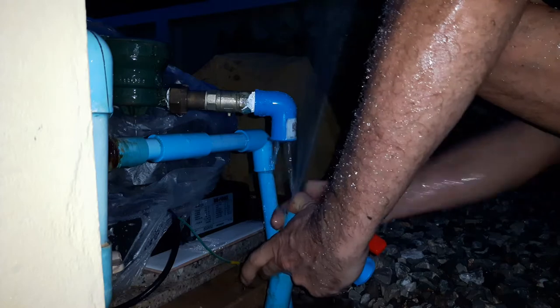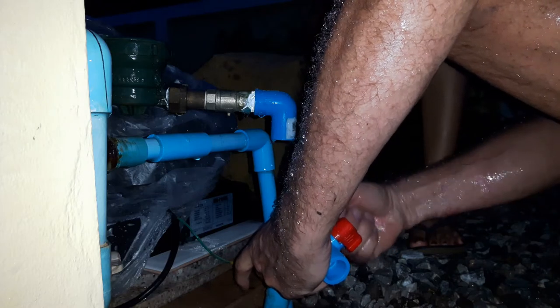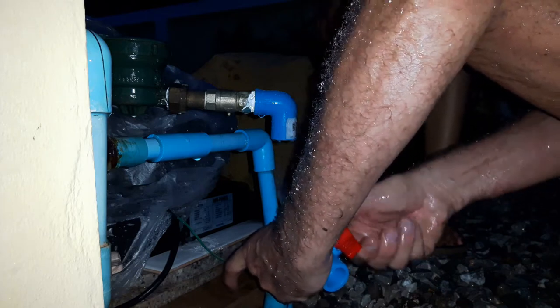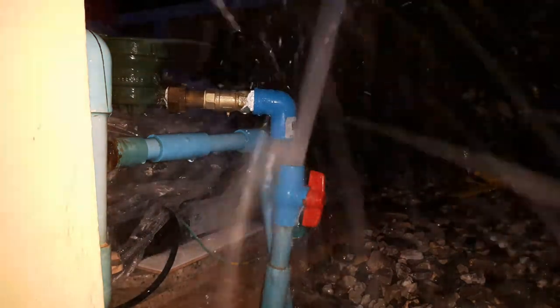I've got to get some glue around this — I've got everything in my eyes here. I've got some glue around that, some glue in there. I need that to go up like that — no, I need that to go like that. I'm going to shove this on now and the water's going to come out the top again, all over me.